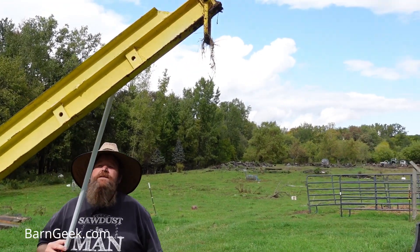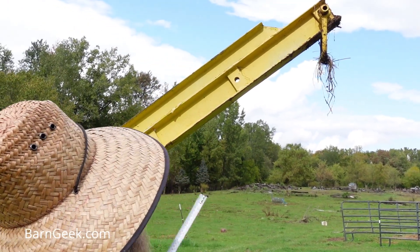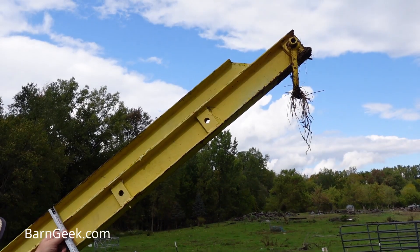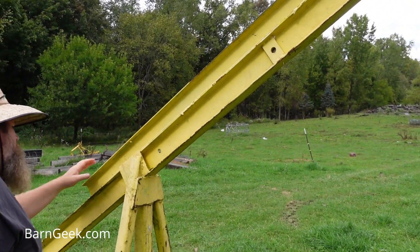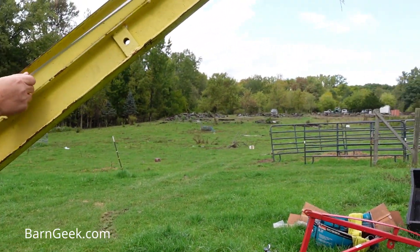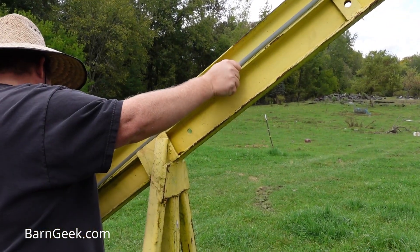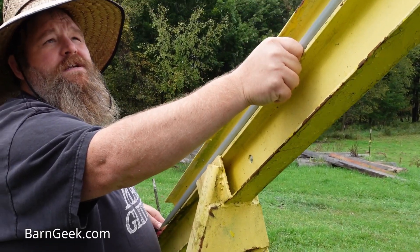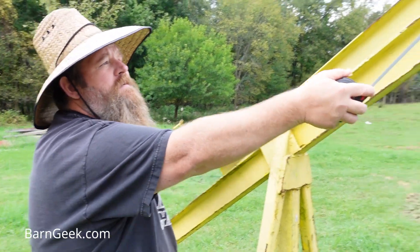We've got two I-beams here — one here and one here. Looks like this top I-beam is 3 inches by 2 and a half, and it is a total of 71 inches long. And then it's got an angle at the end there.